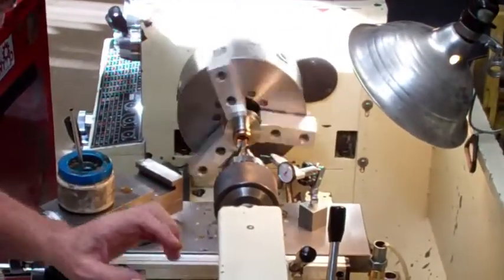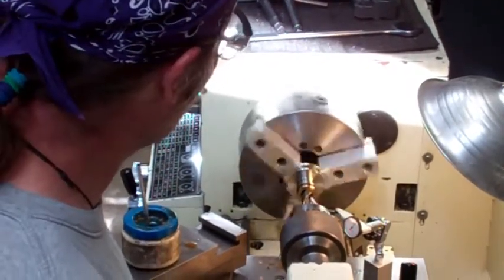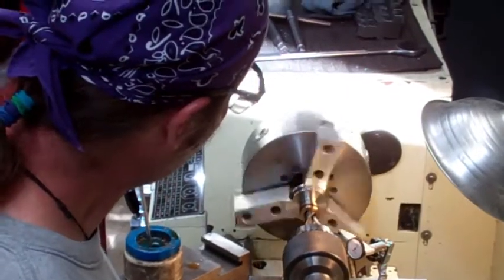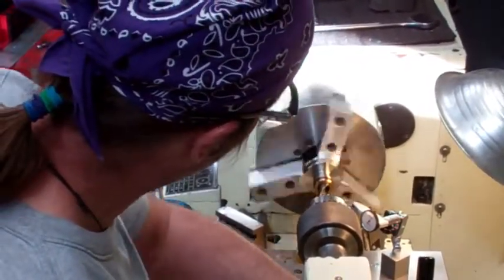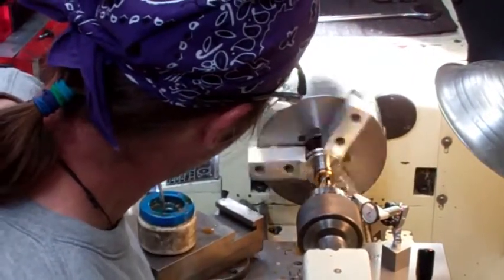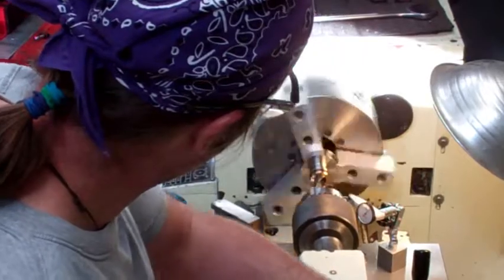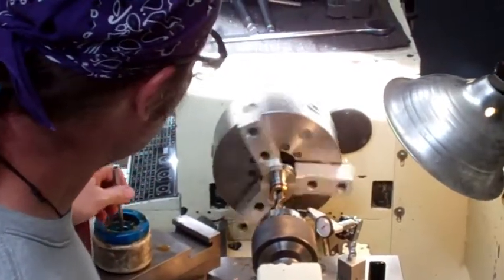You want to make sure you have a pretty sharp drill. Otherwise you use a lot more heat, and you'll probably drill a crooked hole. You can see the chips come out pretty hot.